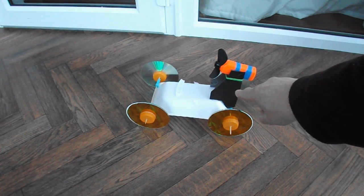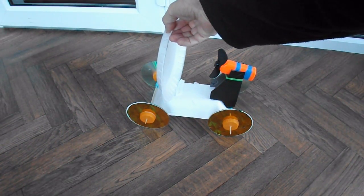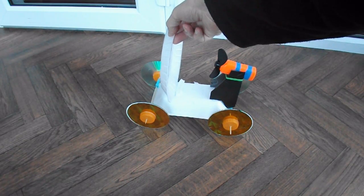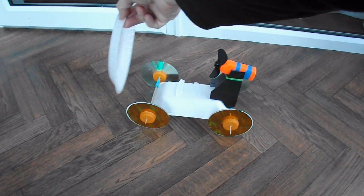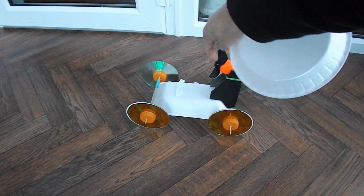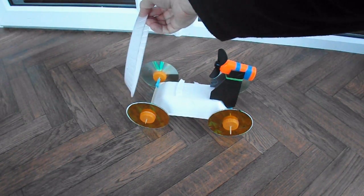Did a little project the other day using this fan-driven car. We had a styrofoam plate stuck on the front of it, and the question was: would it go forwards or backwards? The wind from the fan blows the plate forwards, but because the fan's actually attached to the car, the fan itself is trying to go backwards. And it was interesting to find that the car did actually go forwards.